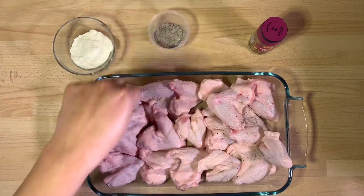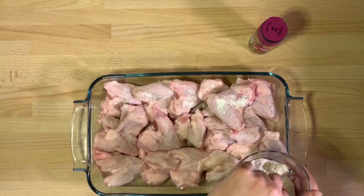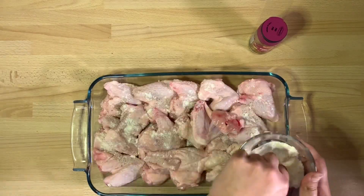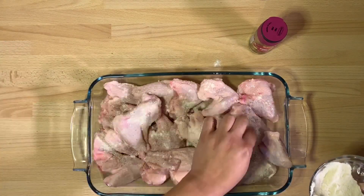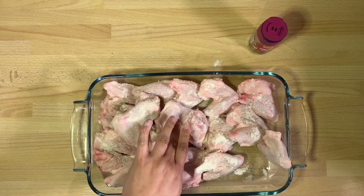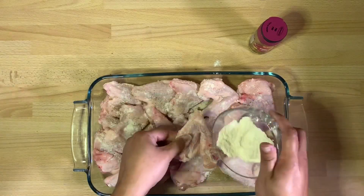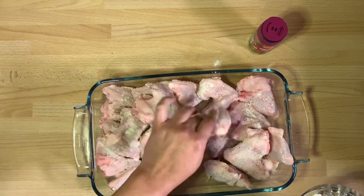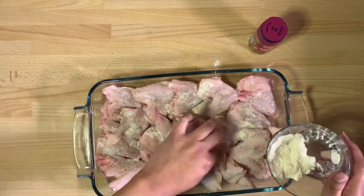First I'm going to season my chicken wings with salt and pepper. Then I'm going to take the coconut flour. We're not using any measurements here because it depends on how many wings you have. Coconut flour is really absorbent, so you don't need to use a lot — for about 10 to 12 wings I use no more than about three tablespoons. We want a very light coating on the wings.